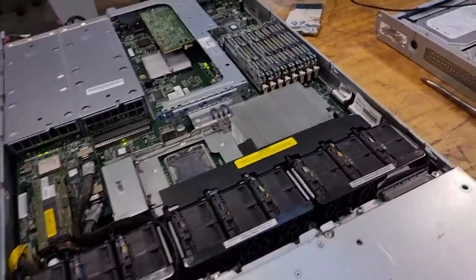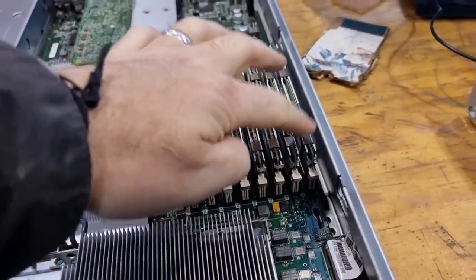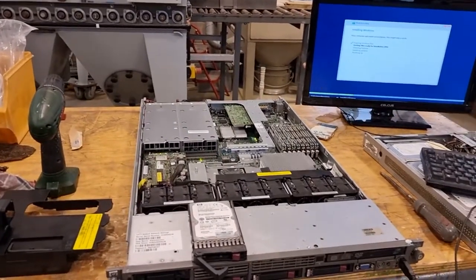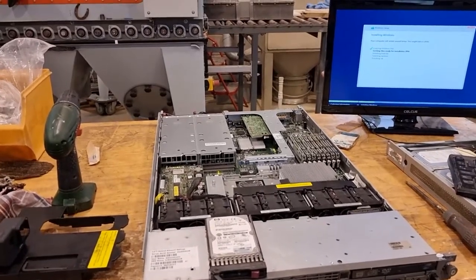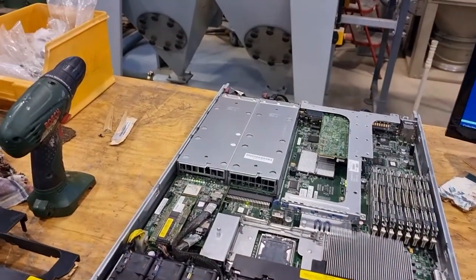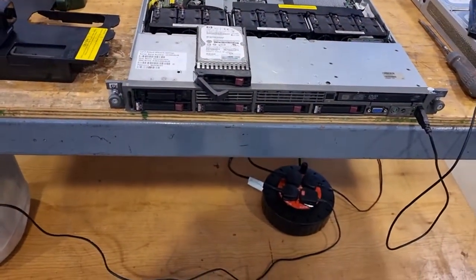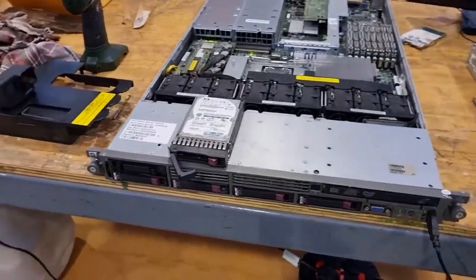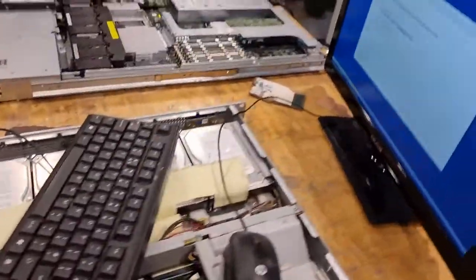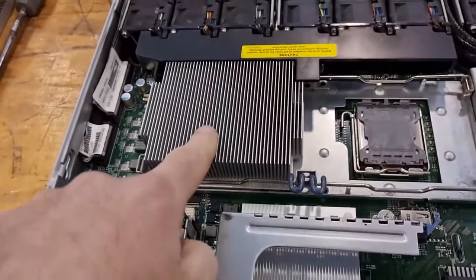It's a quad core Xeon. These memory modules are one gig so there should be eight gigs installed — one, two, three, four, five, six, seven, eight — but for some reason it's only detecting five. Some of you are going to be understandably a little bit upset that I'm going to destroy this equipment. Well, this was manufactured around 2008, so it's absolutely not fit for purpose now. There's an issue with the memory modules not detecting properly — they've all been reseated. It's a quad core Xeon, pretty useless at the end of the day. This is a dual socket system but there's only a single processor installed.